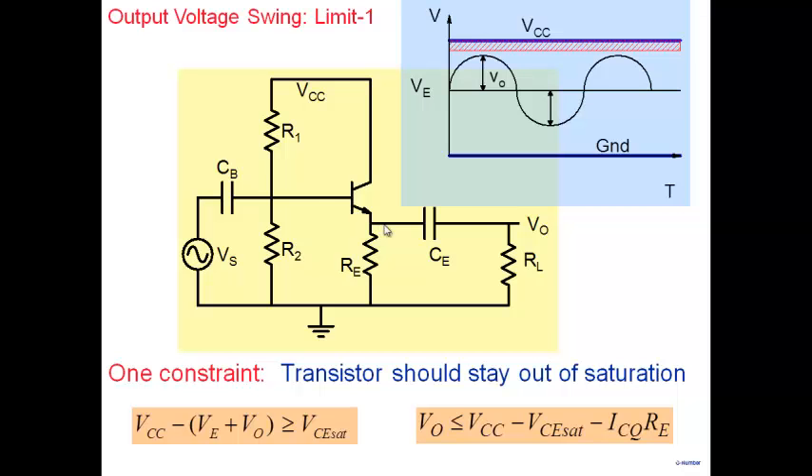We must ensure that under the worst-case condition, the transistor is still in active region. So VCC minus the maximum emitter voltage — which is VE plus V0 — must be greater than VCE_sat. From that, we get the condition that V0 will always be less than or equal to VCC minus VCE_sat minus ICQ·RE. That's the first constraint: given an amplifier design, determine the emitter voltage and V0 must stay below that value.